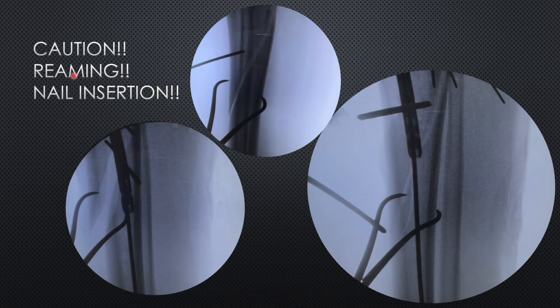You have to be cautious during reaming and nail insertion because this spike fragment is unstable — the moment you insert the nail it will open like a tongue. You must ensure that during reaming and nail insertion the reduction is secured. During reaming it is less of a problem because the reamer is flexible and takes the path of least resistance. But the nail is rigid and will try to give the bone the shape of the nail, ultimately causing this spike to open up.